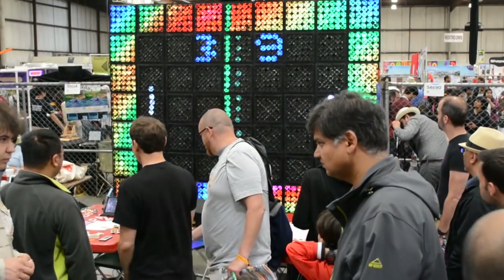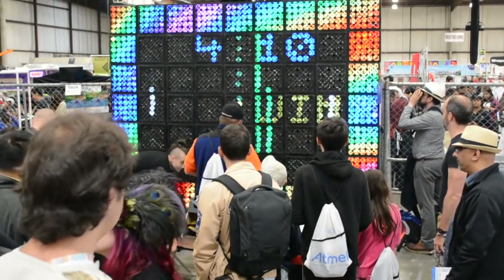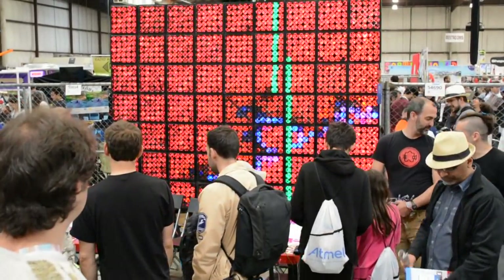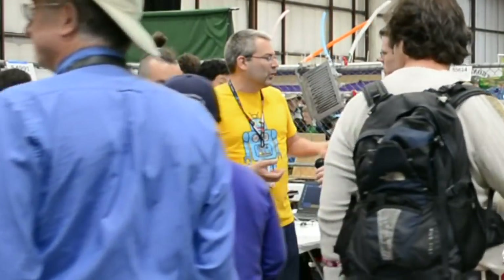How do the controllers connect to the display? We have another Raspberry Pi underneath this table where the controllers connect and where the game is running. The game then outputs UDP packets with the frames to the display. So the display just receives frames from a source on the network and shows them. That's how it works.